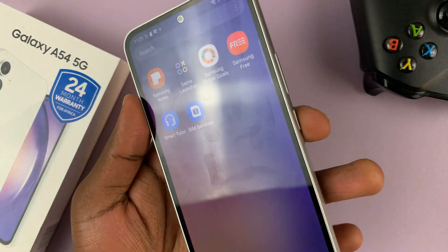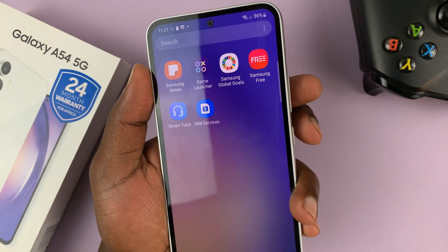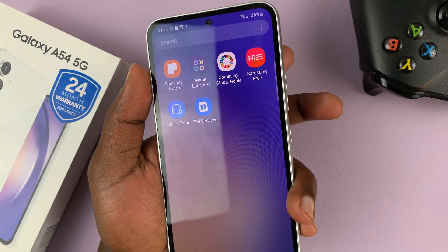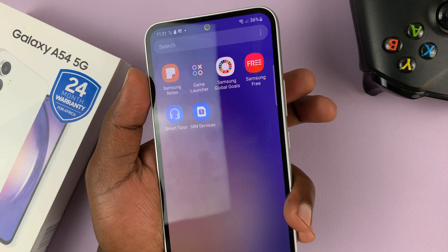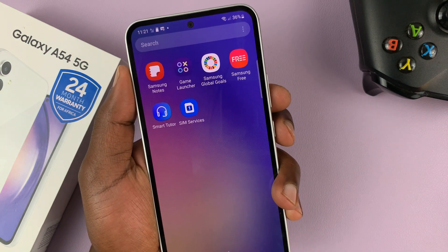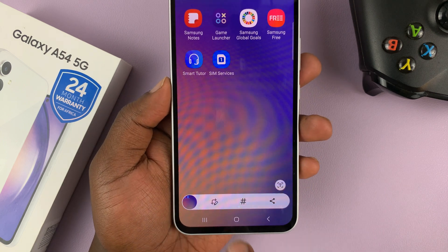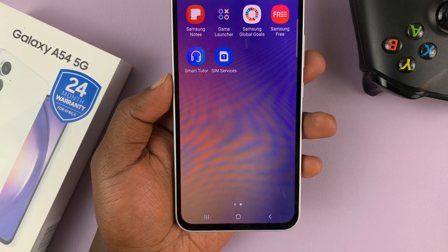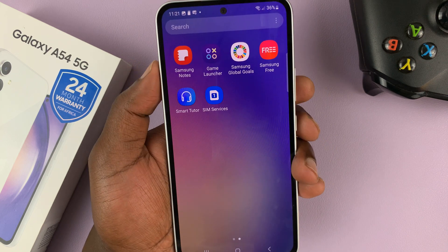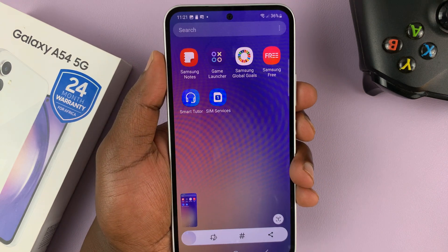The first method is using the side key plus volume down. Press these two buttons simultaneously, once and release. That takes a screenshot and you can see the screenshot tile at the bottom for cropping, sharing, and deleting. Side key plus volume down — press once and release and that will take a screenshot.